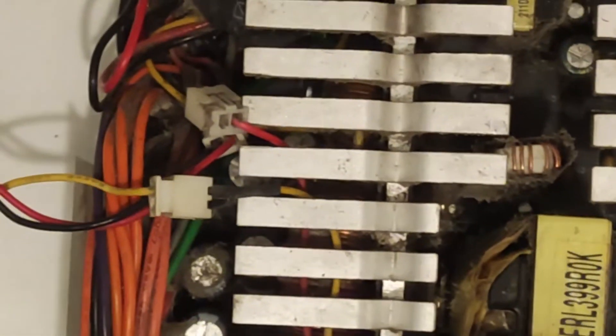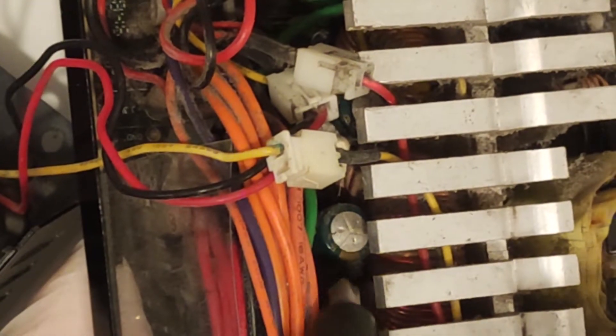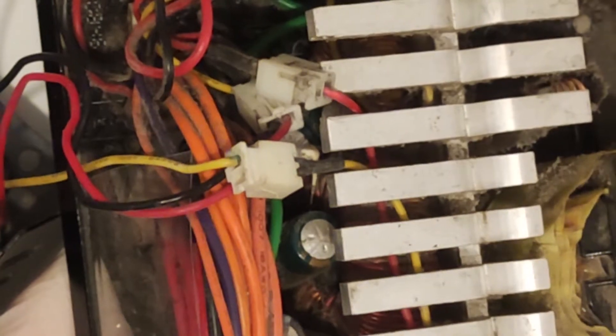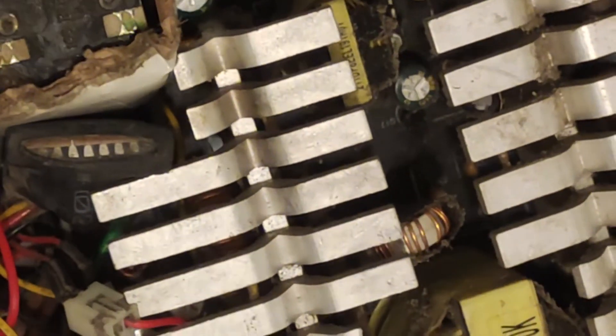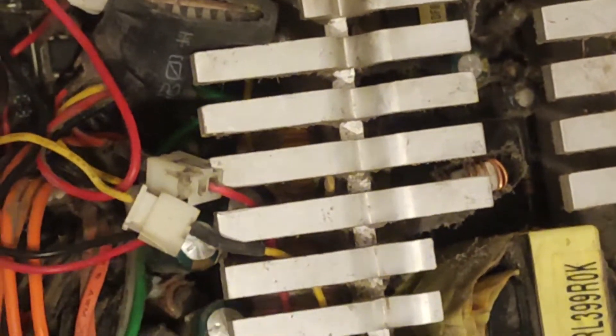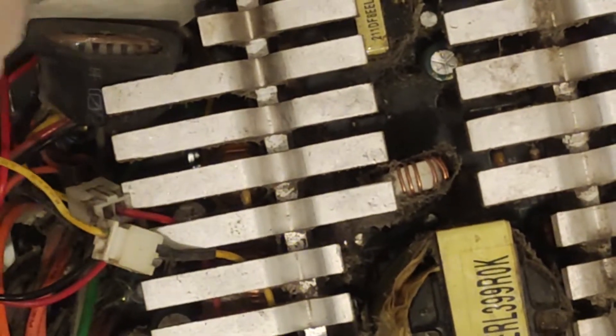Put the lid back on and throw the whole thing in the bin, no matter what assurances the seller gave you that the PSU is okay to use. Most won't quite have this level of damage, but they will have one or two bad capacitors — these cylindrical looking things — and there's an easy way to see if they are good or not. If you spot a dome on the top, that means it's bad. This doesn't mean it will not work at all; it just means it will not be within spec, and for power delivery that is a no-go.